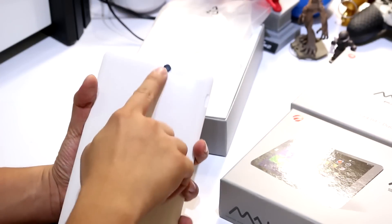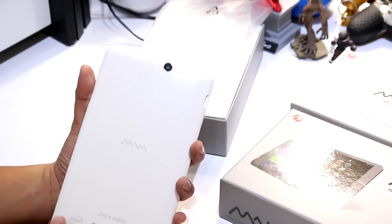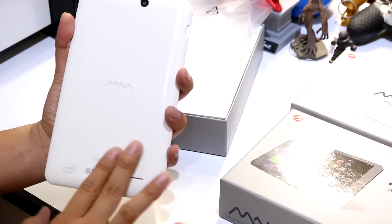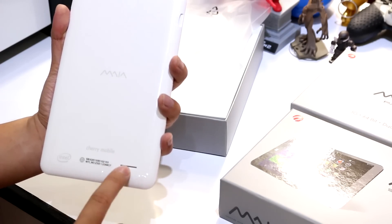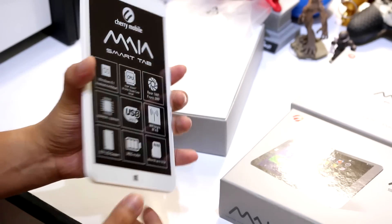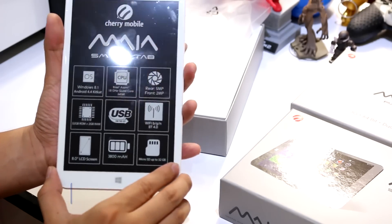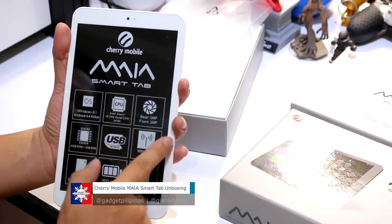Up top you'll find the 3.5mm headphone jack and the micro USB port. At the back we have a 5-megapixel rear-facing camera, as well as Maya branding, Intel branding, and Cherry Mobile branding. We also have the speaker right over here. The device has a very good grasp — it's not slippery because of the edges, though the bezels are quite wide.